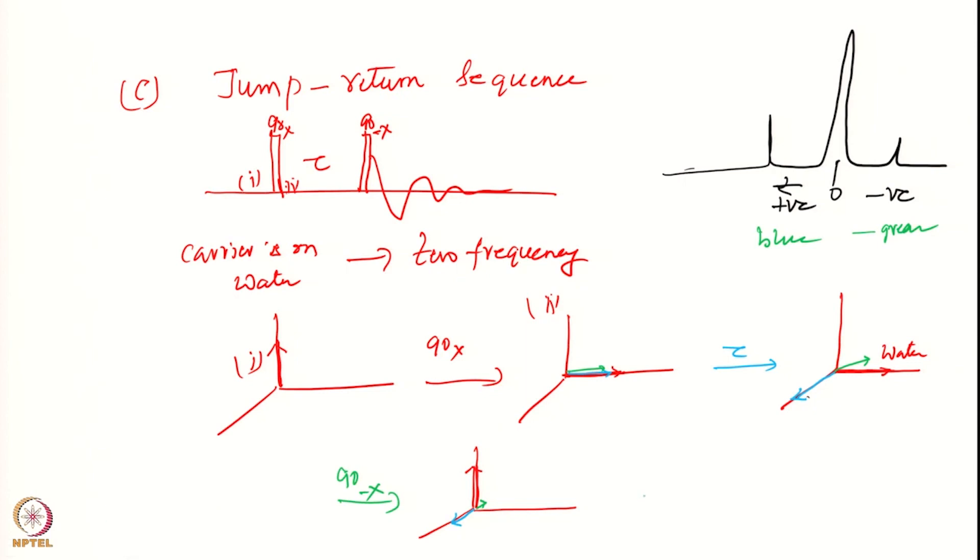If I do a Fourier transformation, I will get a positive signal for the blue one. For the water I will get zero, and for the green one I will get a negative signal on the opposite side, because at time t=0 it is on the other side - it has opposite phase. This is a very ideal picture; in reality various distorted line shapes will be present.